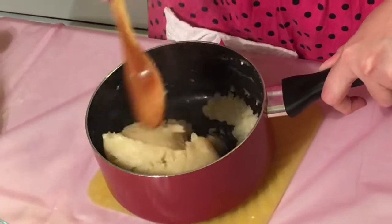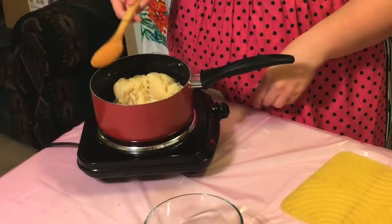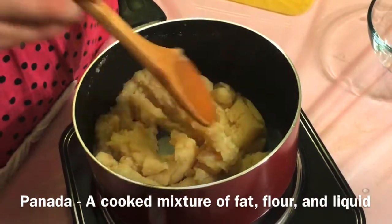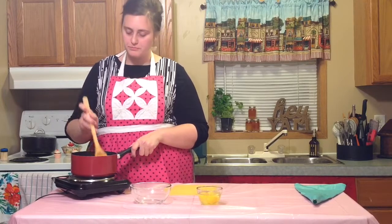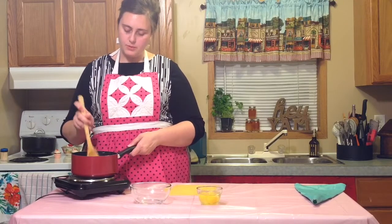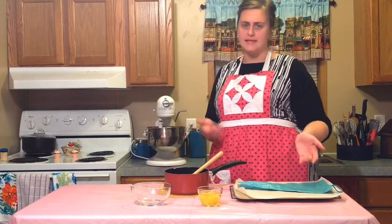Now you are going to place it back on the heat, keep it on high, and just keep cooking it for about two minutes because you want that flour to cook out. What we have created here is called a panada — it is a cooked mixture of a fat, flour, and a liquid. You can tell that this is done cooking when you stir it and it starts to tear. So we are going to take this off the heat and put it in our mixing bowl. Now we are going to incorporate our eggs into the panada, but if we do that now it is going to cook the eggs too much and you are just going to have scrambled eggs in your dough.